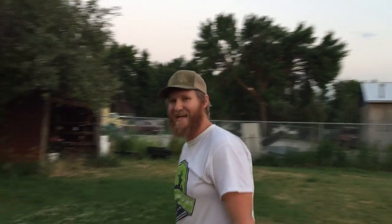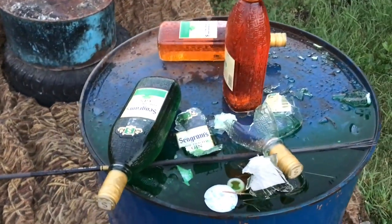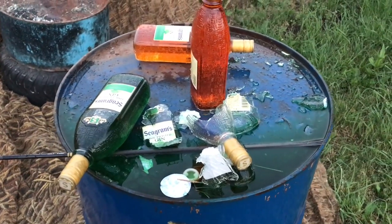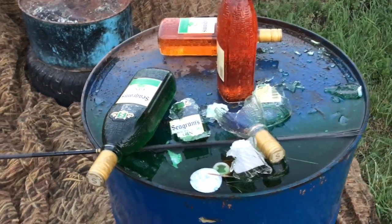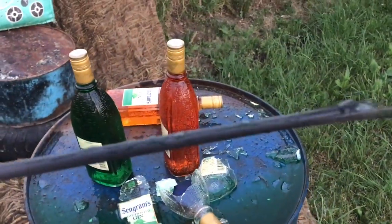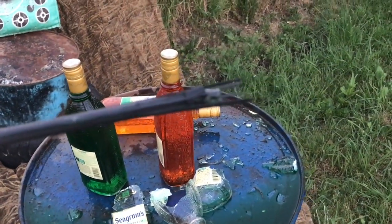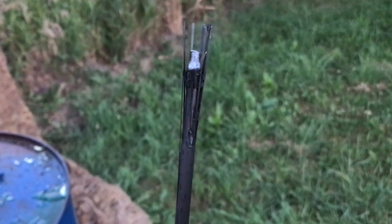Well, it kind of did what I thought — come see the carnage! There were five bottles, and two of them got smashed. The thing I wasn't expecting: I thought the arrow would come out unscathed, but as you can see it did not — the tip is still on there but we have a bit of splintering.